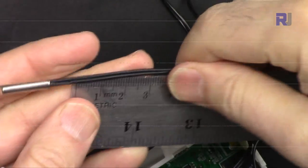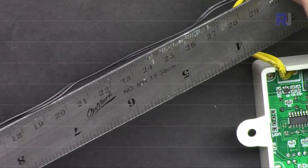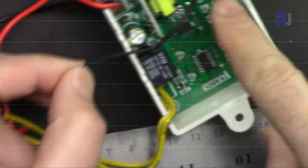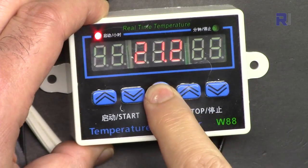Let's measure the sensor length — approximately 98 centimeters. To turn the device off, press and hold the button for a longer period. To turn it on, just press it briefly.